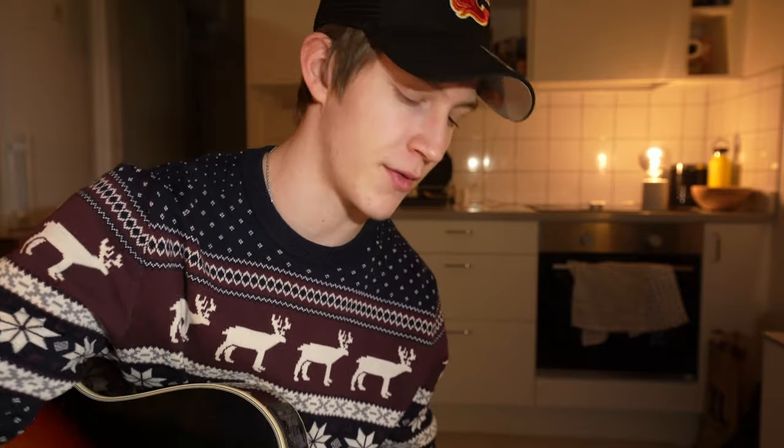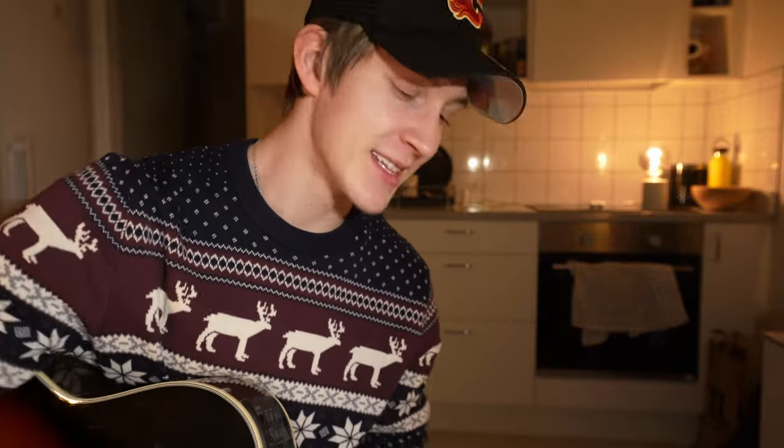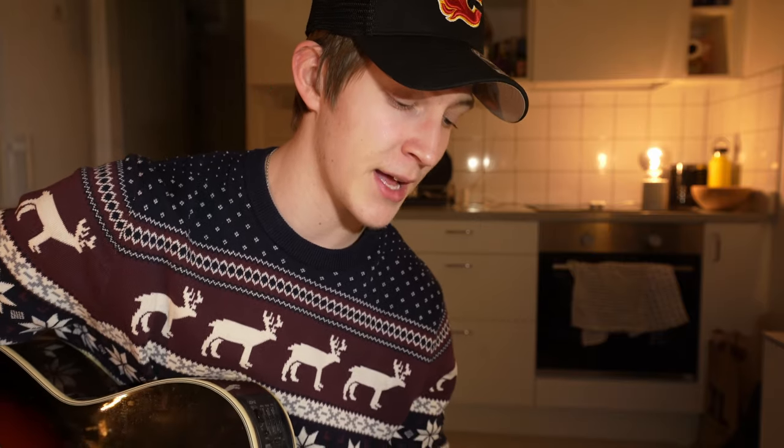What is up guys, welcome back to yet another tutorial here on this channel. First off, I'm sorry for the terrible audio quality — right before I hit record is when my microphone died, I'm gonna have to get a new battery for this. But anyways, today we're gonna be learning 'Beneath Oak Trees' by Dylan Gossett. I love the song, I love his new EP, he deserves all the recognition he gets. Let's get started.